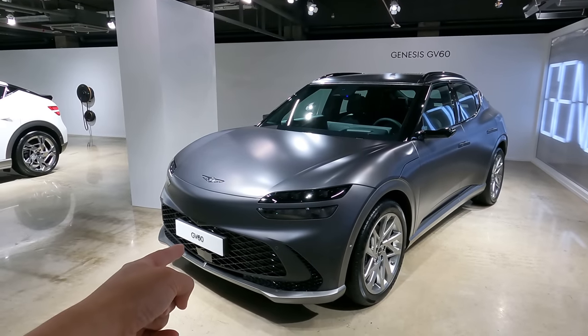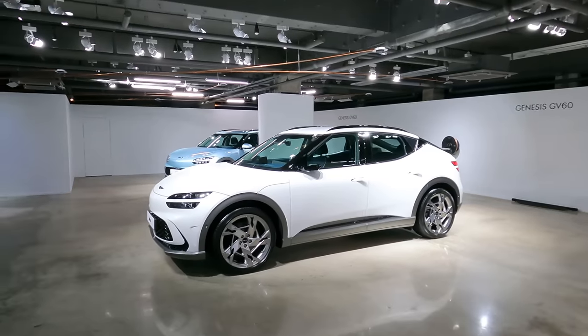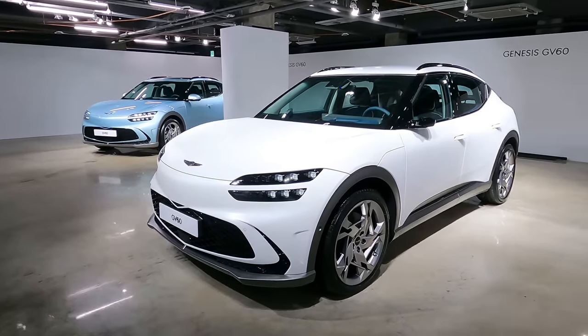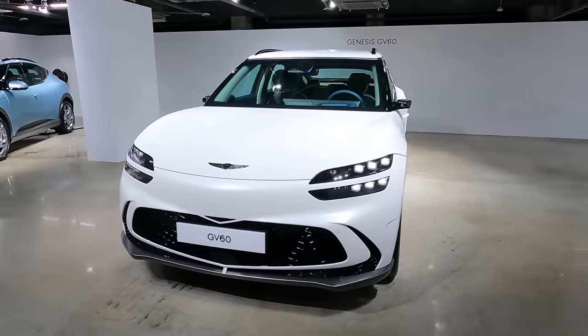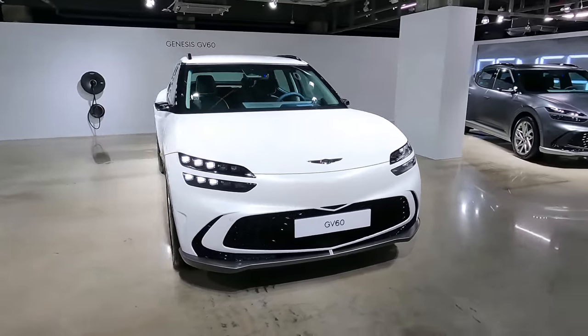The car being named GV60 kind of makes you think this is a lower division, lower version of the GV70. Because that's how the cars are with the numbers — smaller the number, smaller the car, less expensive, and so on.